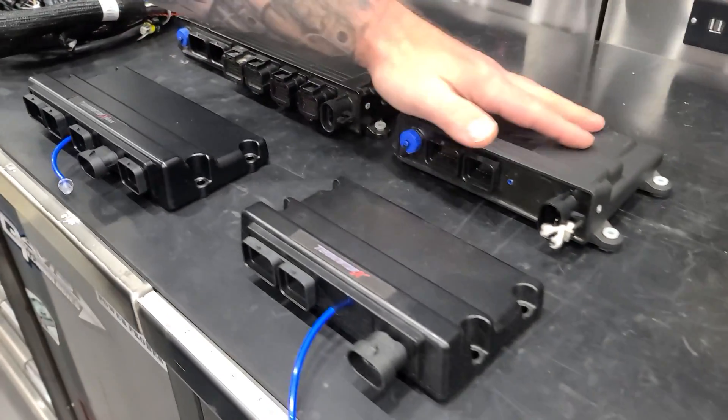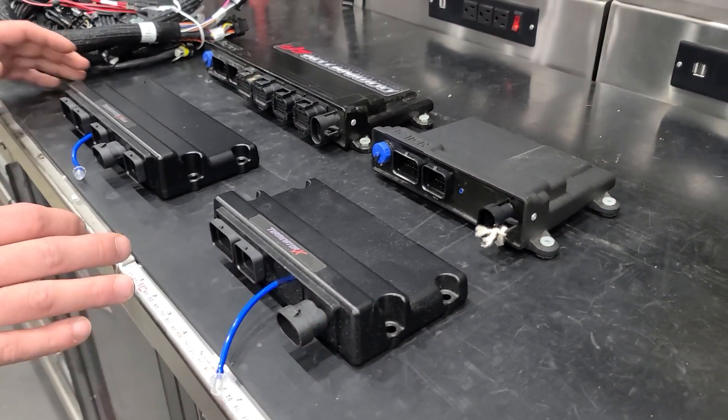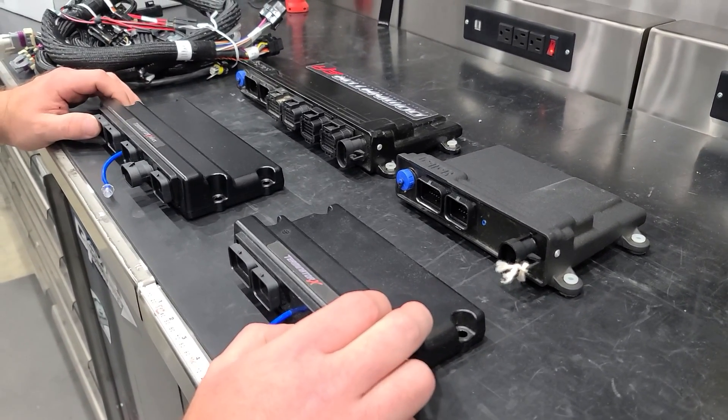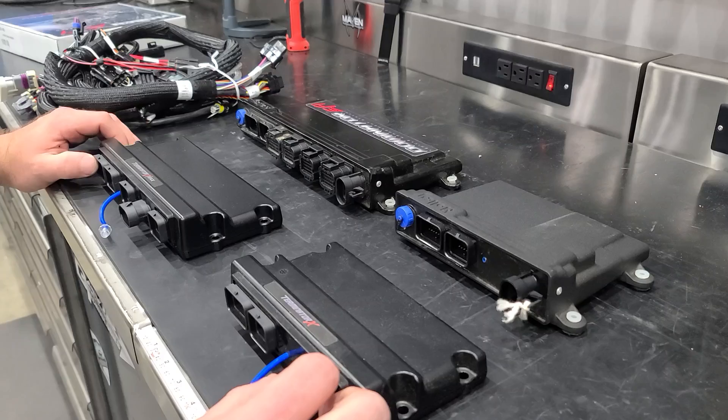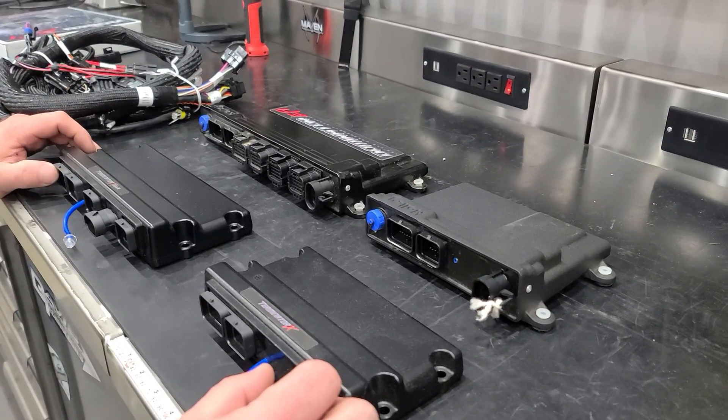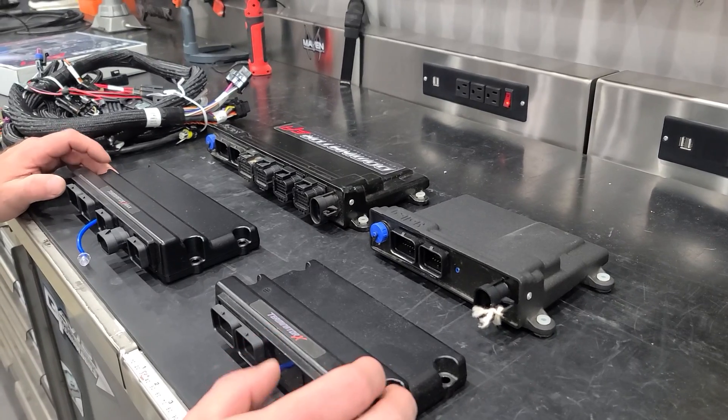Besides the physical size differences between them, there's a good bit of similarities, and this question seems to come up a bunch. A bunch of questions come up pretty often about how they interchange and what not.